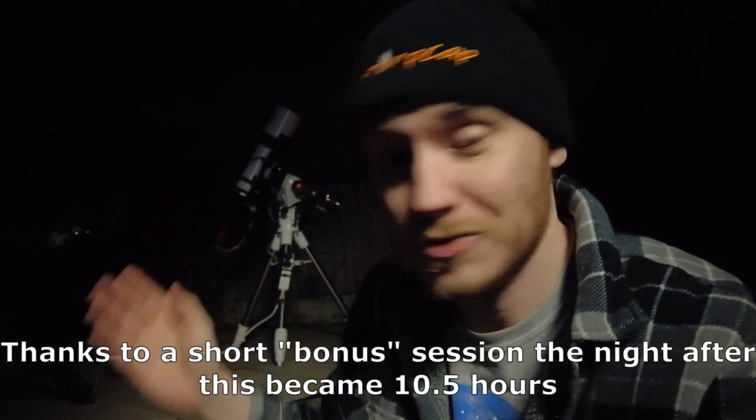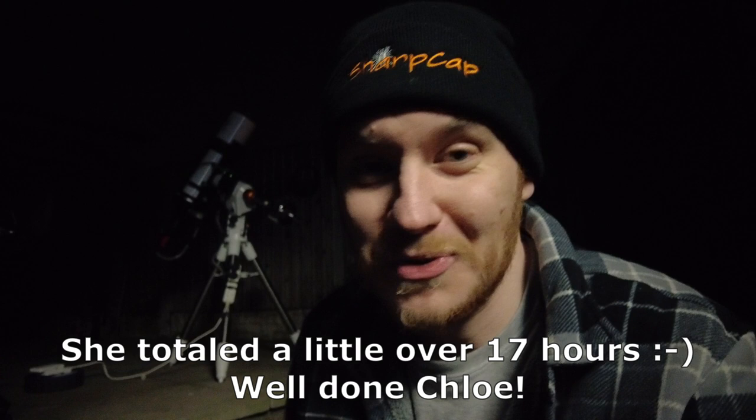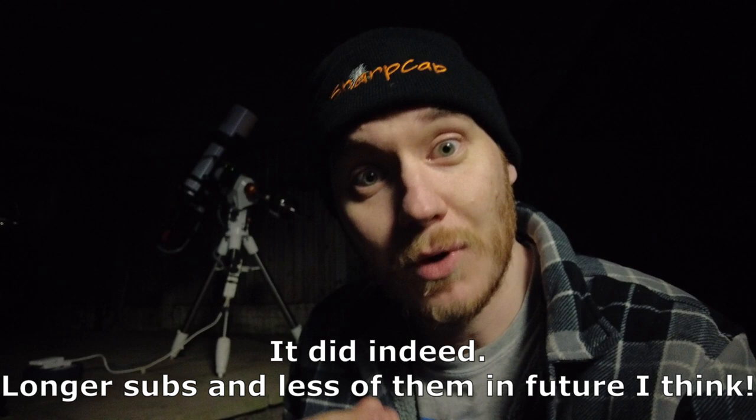It's about half past three in the morning and I'm wrapping things up as we enter this last half hour or so of shooting. By the time dawn breaks I will have taken seven hours on M63 with the 300PDS, so I'm hoping that makes a nice image — I'm certainly looking forward to processing it. Chloe on the Esprit rig with the 183 mono and LRGB has taken 500 LRGB shots so far, with a few more before dawn. That's a phenomenal amount of data at two-minute shots. Not so much looking forward to stacking it though — it's going to grind my PC to an absolute halt.